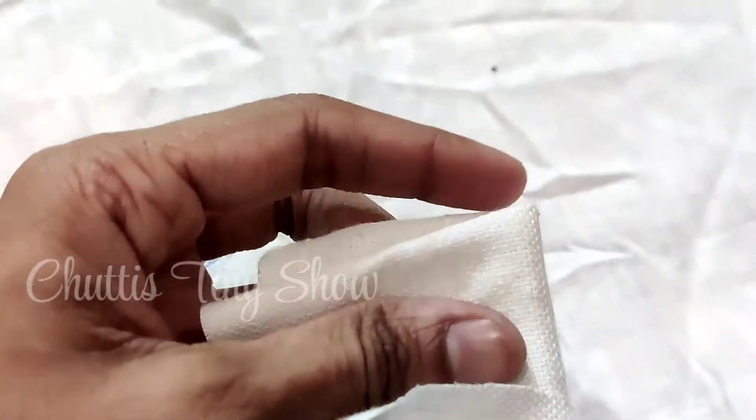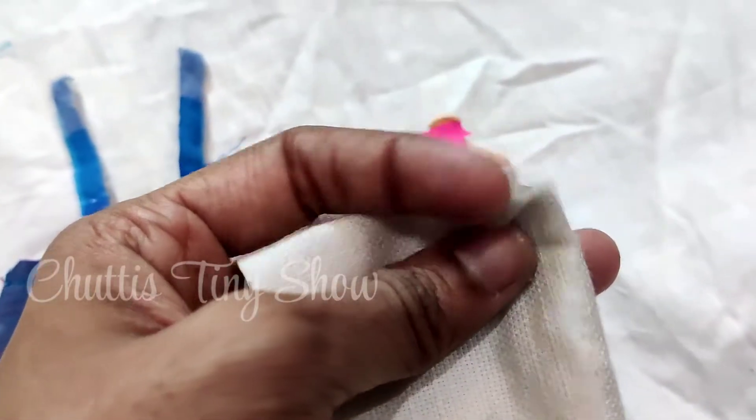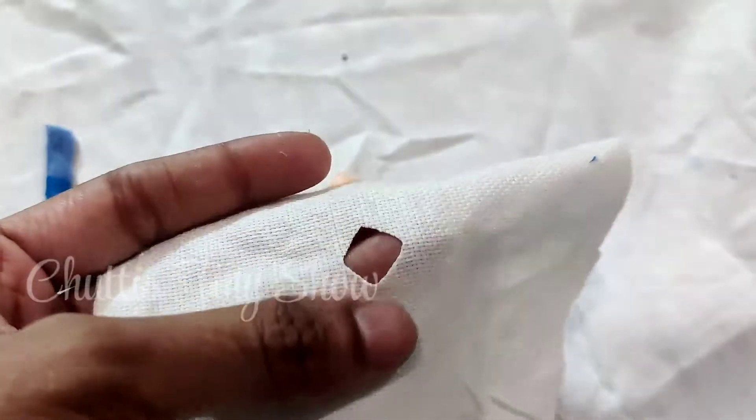Now let's work on the shirt. You can fold the shirt in white material. If you fold the corner, you will be able to cut the corner. If you open it, we will go to the doll's head and neck. If you fold the doll's head, you will be able to cut the shoulder's portion.